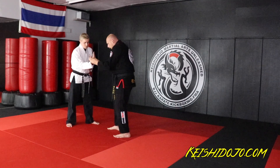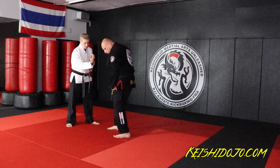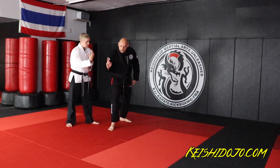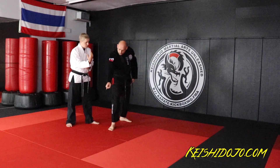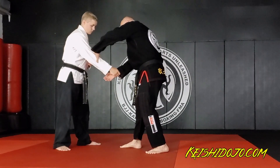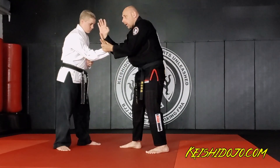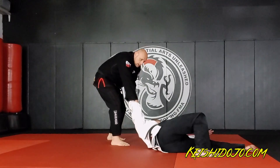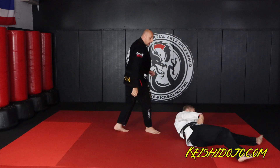My thumb is going to secure the back of the hand. My three fingers are going to lock on what we call the thumb pad, and from here I'm going to rotate my arm out. You see I have the wrist lock — aka Kotegaeshi, the wrist turn out. Then I take a quarter step back and he falls over his wrist or his shoulder. That's when he does the side breakfall.